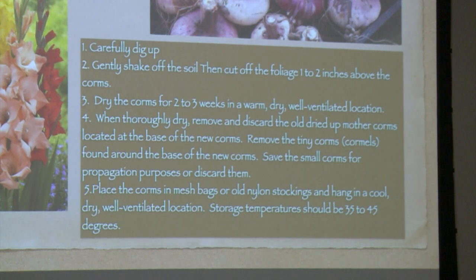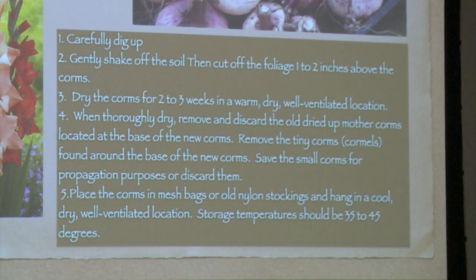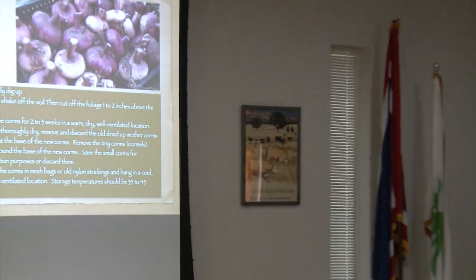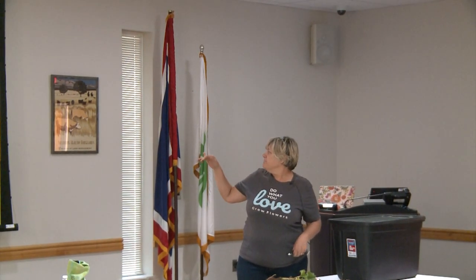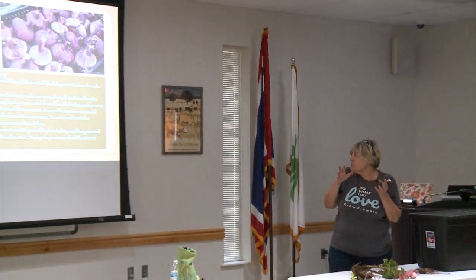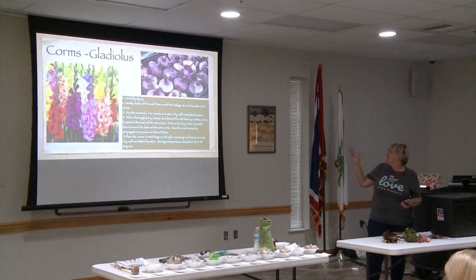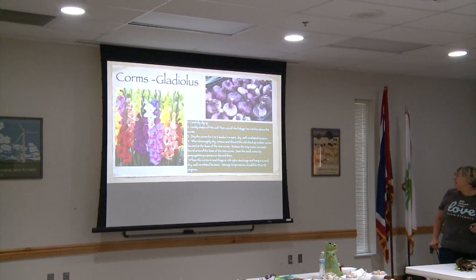When you dig up glads, you've got to be careful. It's best to use a pitchfork or something like that and dig down and pull up. Then when you pull them off, I snip off the thing and leave about two inches of the stock on there. You can pull off the corm that gave all the energy — it'll come off and then you can store the bulb. They'll have these little cormlets on there and you can save those, but a lot of people throw them away. Place the corms in a mesh bag and hang in a cool, dry place.